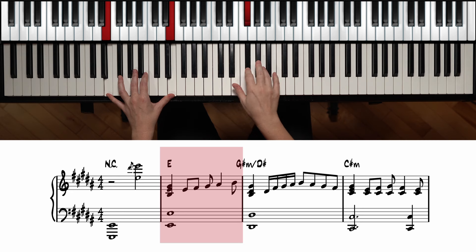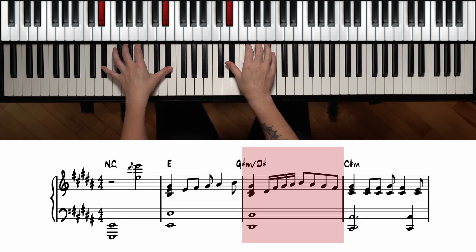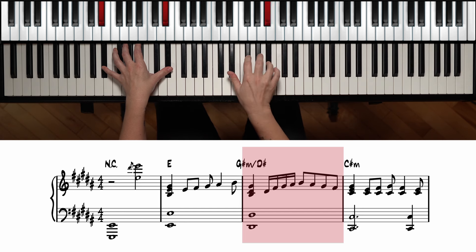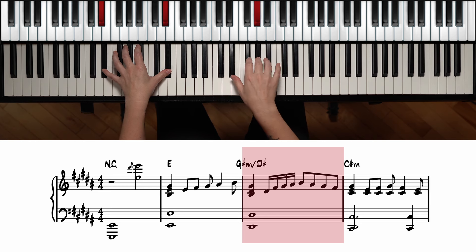The right hand is going to go E, F sharp, G sharp, A sharp, and B. That quarter note holds, then we move on to G sharp minor slash D sharp. For this one, again a chord inversion: B, D sharp, and G sharp on top, with D sharp on the bottom. Then we play 16th notes starting with the thumb on D sharp, F sharp, G sharp, A sharp, and we go to eighth notes down from there.